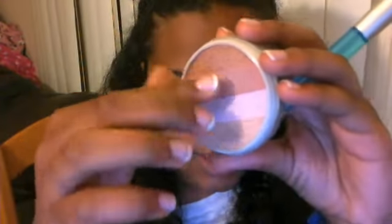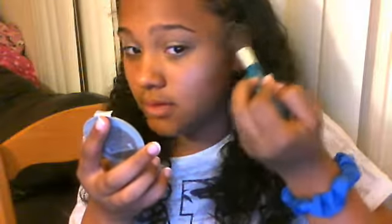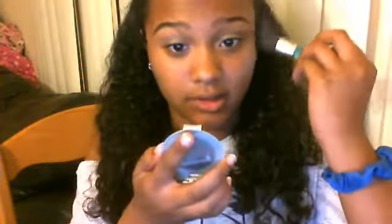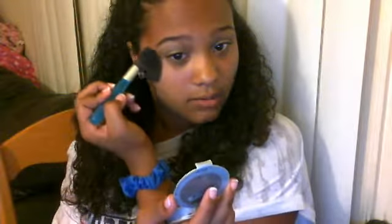You would need a mirror for this, definitely. It has a bronze color, a highlight, and then two blush colors. Then I would take it and I would just go up on my cheeks in this kind of angle. And it just gives a really illuminating effect. And then you just do the same thing to the other side, kind of in an upward motion.